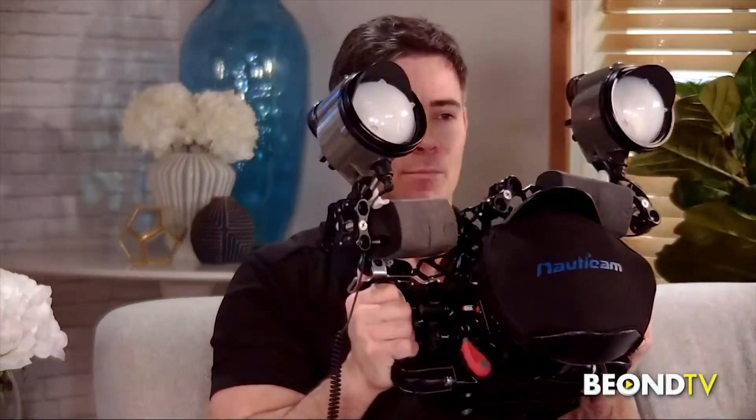I want to show everybody your camera because the rig is incredible. This is an underwater camera specific to underwater photography. I work with strobes, and I also work with a constant light source called Stella lights. Water absorbs light in a big way, so I use waterproof constant lighting sources and also strobes to grab that effect.